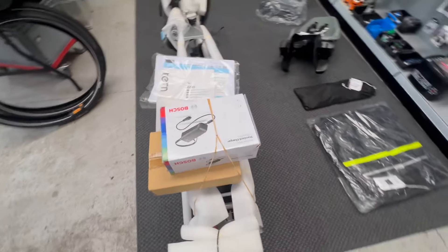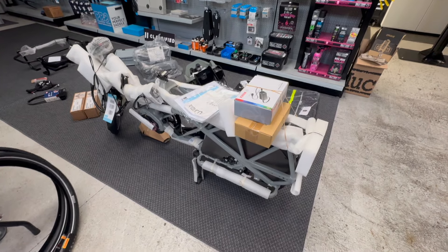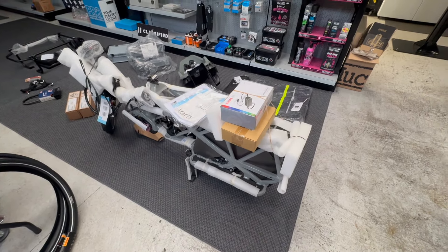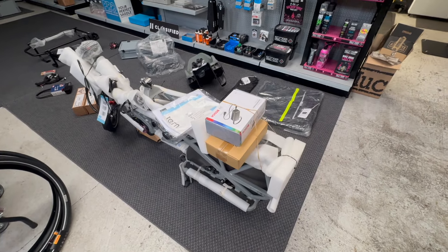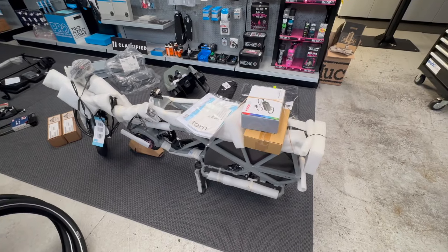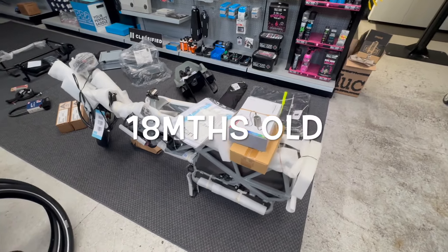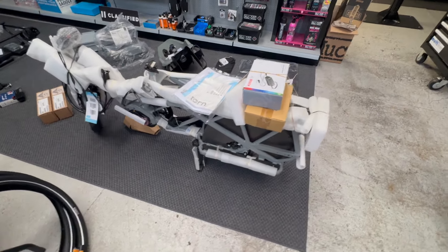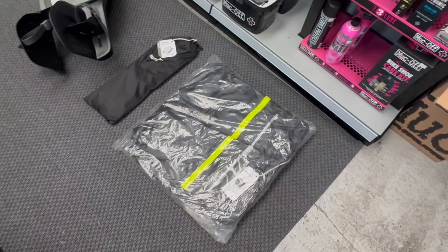Good morning, welcome to Forwards. We're just about to assemble a very nice Tern R14 setup for a customer. We thought we'd give you a quick overview of the parts that go into building a sort of family setup. This is a husband and wife and a newborn — little Oscar — and this is the setup they're going to go with: a Tern R14 with the storm box on the back.